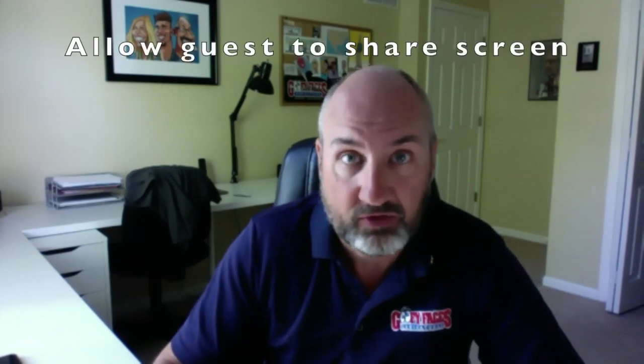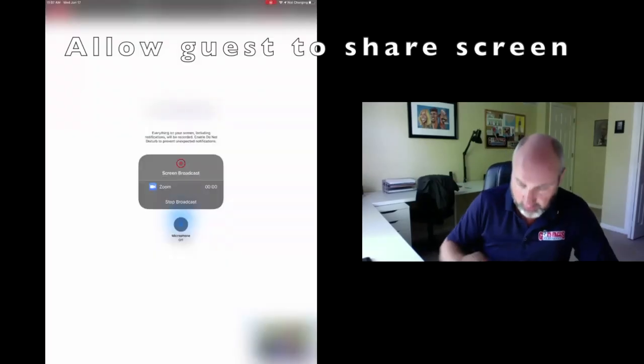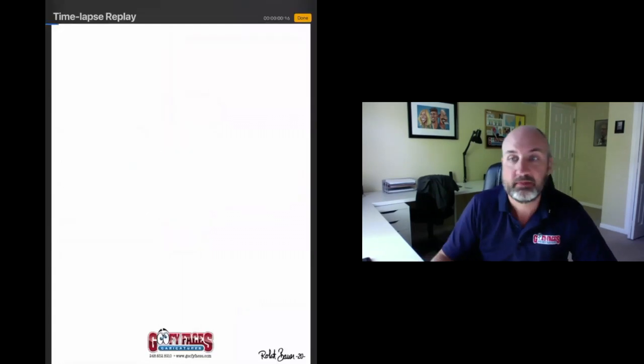If you've booked us for your Zoom party and you've decided to be the host, always make sure that you have the option to allow guests to share their screen. This way, our artists are able to show in live time the drawing as it takes place.